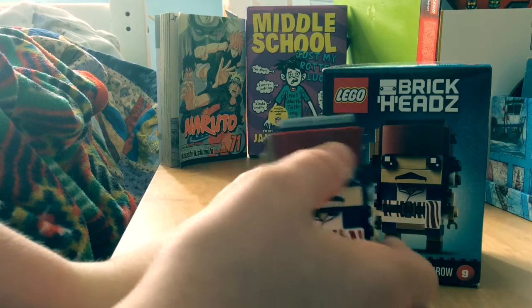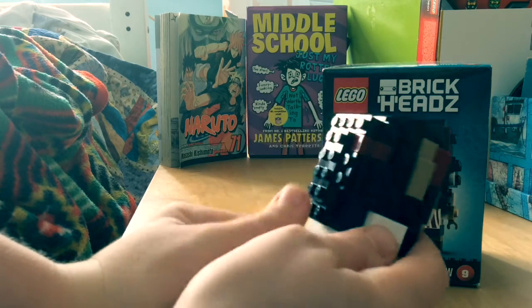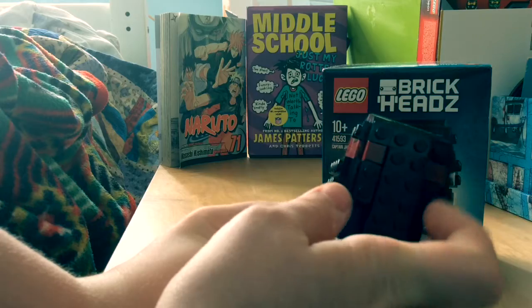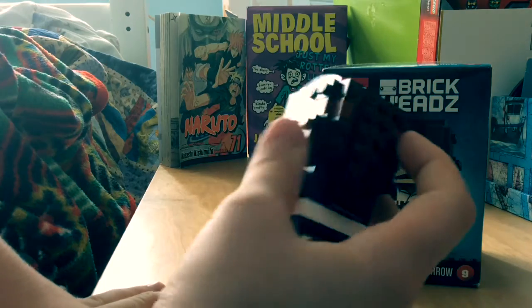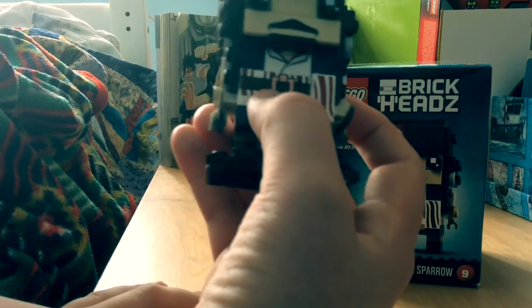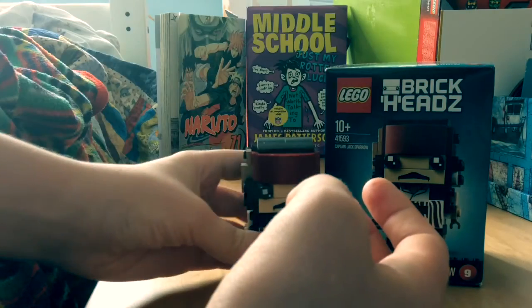I really like how they did the bandana on this dude. He has the studded dreadlocks, just to show that it's kind of more rough. The back of the bandana is kind of behind this piece — it's not shown, but it is suggested. He's wearing a blue waistcoat, as he is in the film, and he is not wearing his tri-hat, which I think I really like.